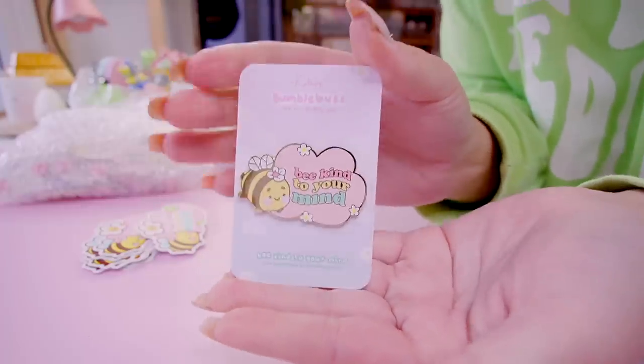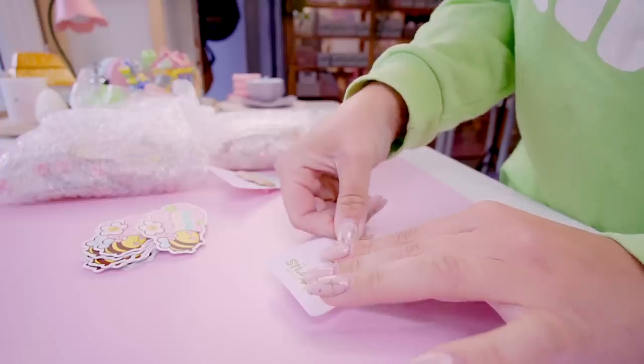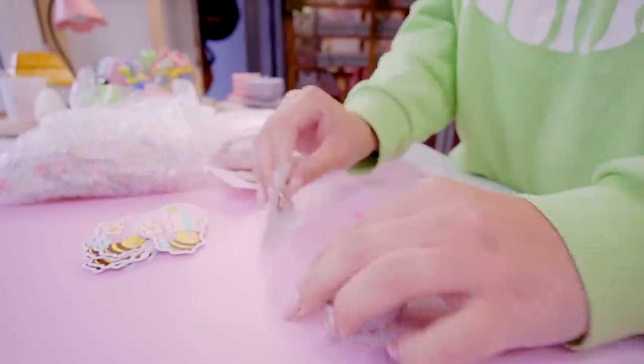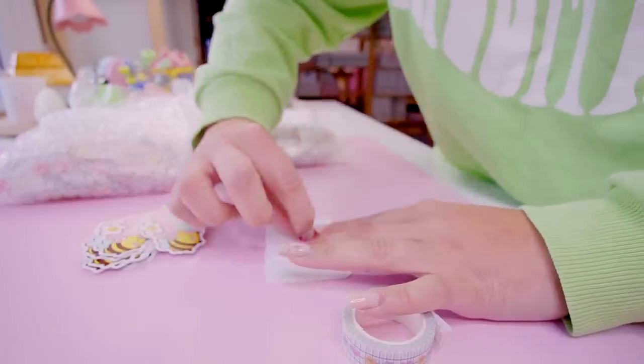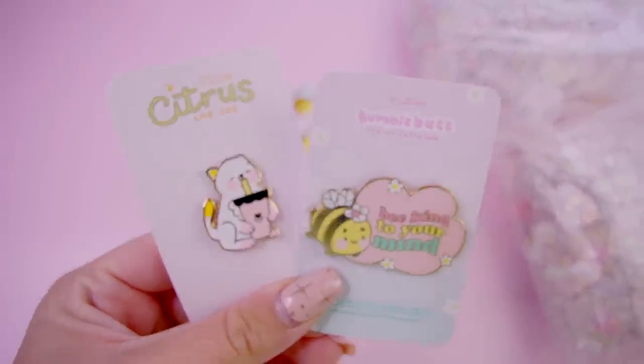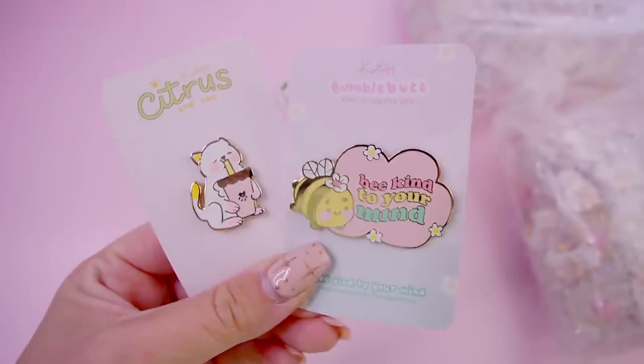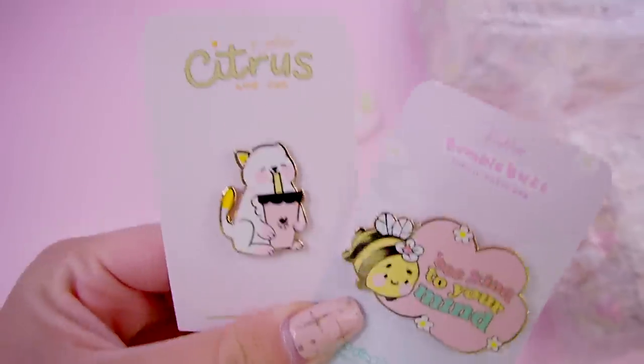This looks super cute. I'm just doing a backing card test — this is how the bee one turned out. Ta-da! I always like to do a test print before I send them off. This is what they turned out like — they look super cute. So I'm going to send these off now.